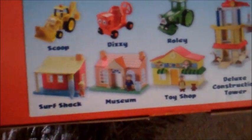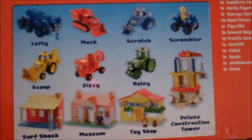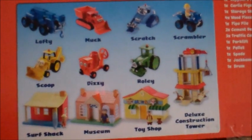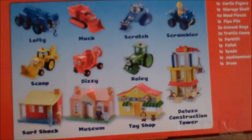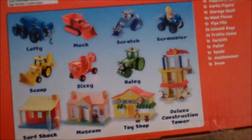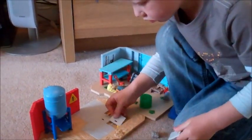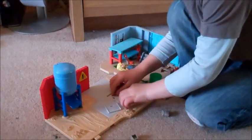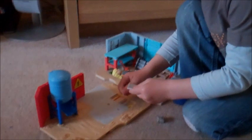There are also other sets available: a surf shack, a museum, a toy shop, and a deluxe construction tower. I'm not sure how much each of those will be, but if £14.99 is the price for these I can't imagine they'll be that much more, apart from maybe the construction tower. So it gets a thumbs up from me and Charlie, and these are the Bob the Builder Let's Get to Work play sets by Character Options.